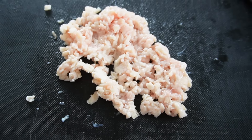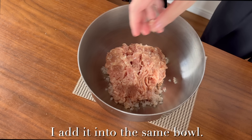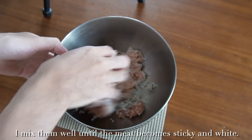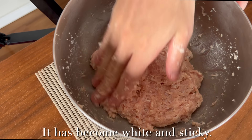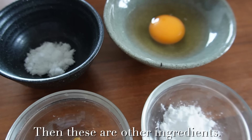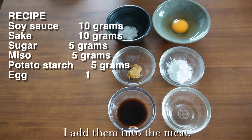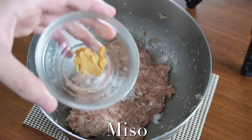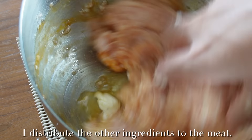I've minced the skin and cartilage. If you don't have them, you can use ground chicken instead. This is 300 grams of ground chicken — I add it into the same bowl and mix well until the meat becomes sticky and white. Once it's white and sticky, I add the other ingredients: sugar, miso, sake, soy sauce, egg, and finally potato starch. I mix them well to distribute the seasonings throughout the meat.